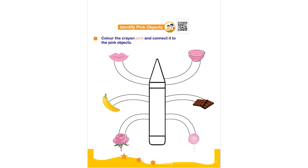Hello everyone. In this worksheet the topic is identify pink objects. Color the crayon pink and connect it to the pink object. The child has to color the given crayon using pink color and then connect it to the pink objects. I do not have pink color in my toolbar, but please emphasize the child on coloring the crayon with pink color and connecting it to the pink color objects.